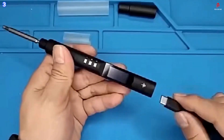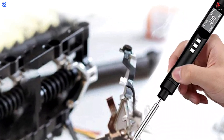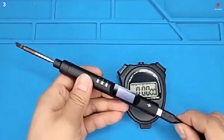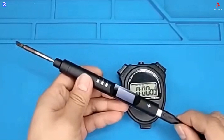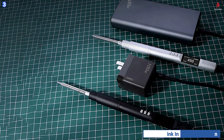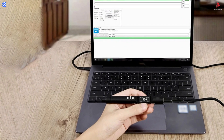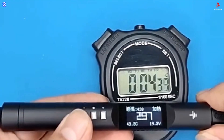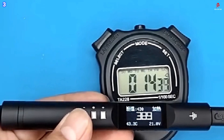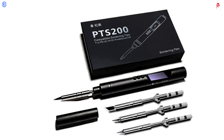The built-in OLED screen displays real-time temperature clearly, and the temperature stability is accurate within plus or minus 2%. The firmware is also upgradable, allowing for future enhancements. With its powerful heating, precision control, and versatile power options, the PTS200 is an excellent choice for both hobbyists and professionals. Whether you are at your workbench or in the field, this smart soldering iron offers the reliability and performance needed for any soldering project.